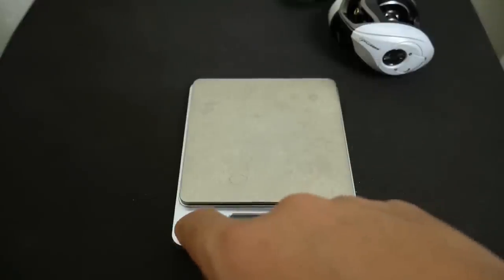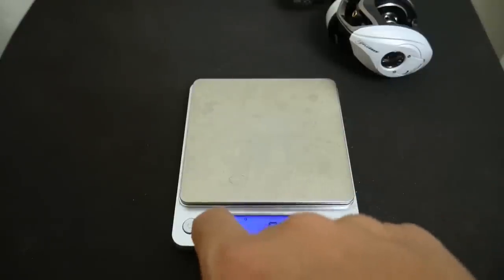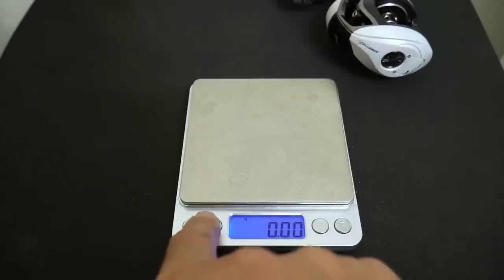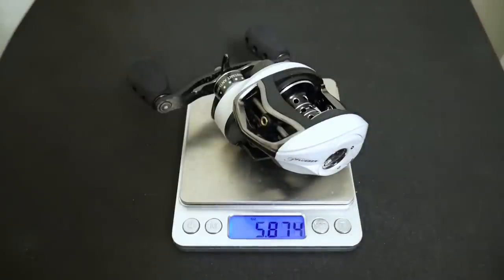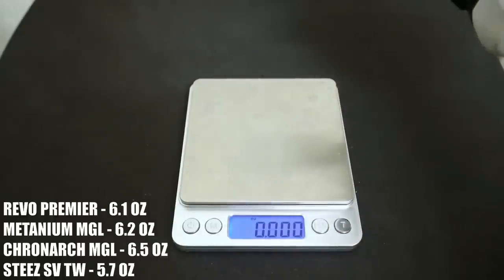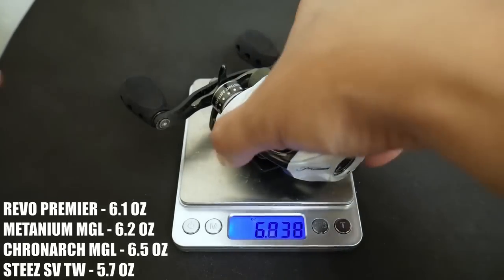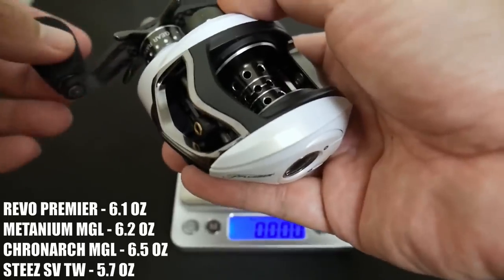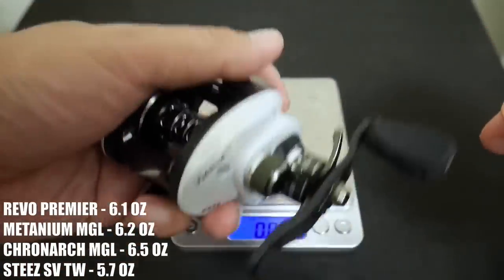I got my scale out, and Pflueger says this reel weighs only 5.8 ounces — let's see if that's true. If so, that would make it lighter than the Abu Garcia Revo Premier and approaching the Daiwa Steez. And it comes in right at 5.875 ounces, so yes, this is lighter than the more expensive Revo Premier, lighter than the Cronarch MGL, and pretty much lighter than anything that would be considered competition for this reel. It does feel very, very light.